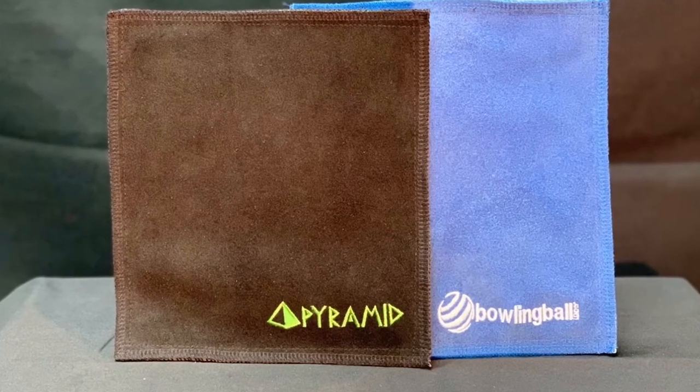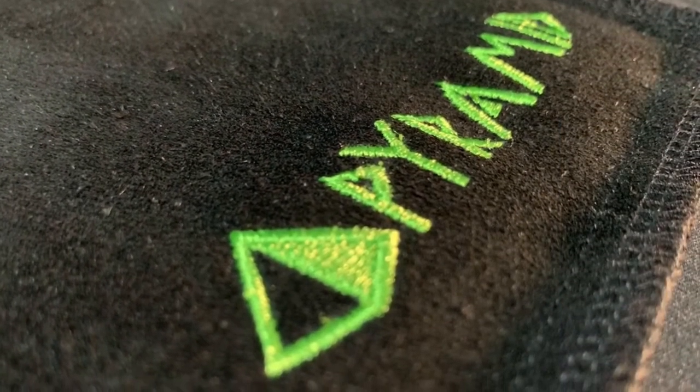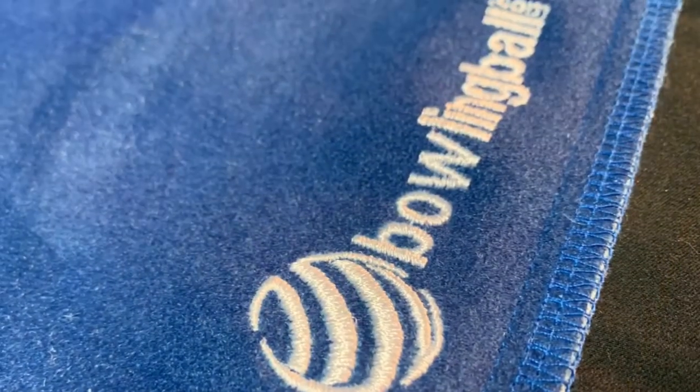Keep your bowling balls in top shape shot after shot with the leather chamois pad. The chamois pad uses the absorbing power of leather to keep your bowling ball cover stock clean and tacky like nothing else can.